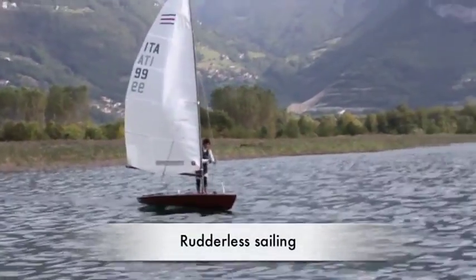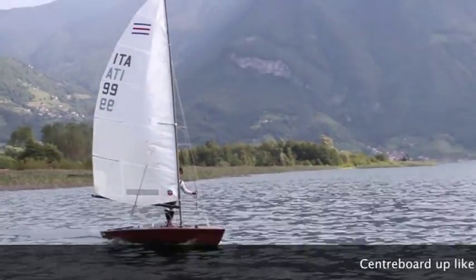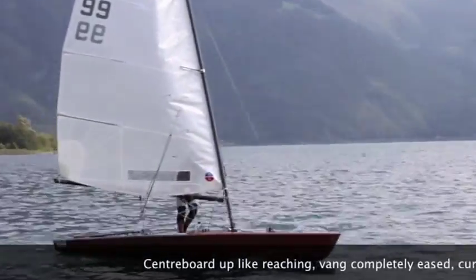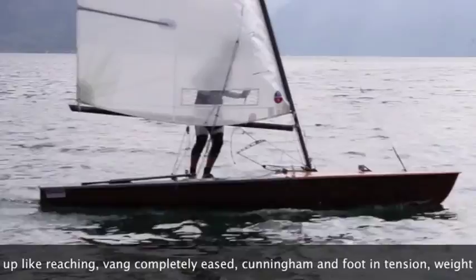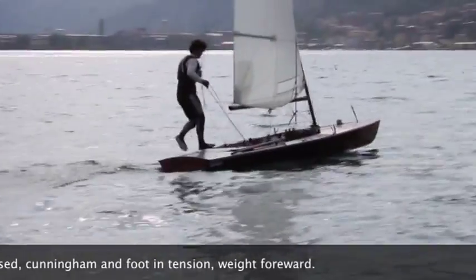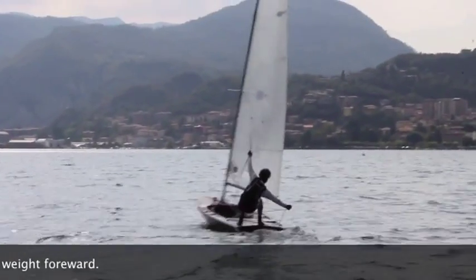In this section you can see some skills about sailing without rudder. The board has to be like reaching and the vang has to be completely eased. The Cunningham and foot of the sail must be a little bit in tension, and it's really important to have the weight forward when you want to sail.